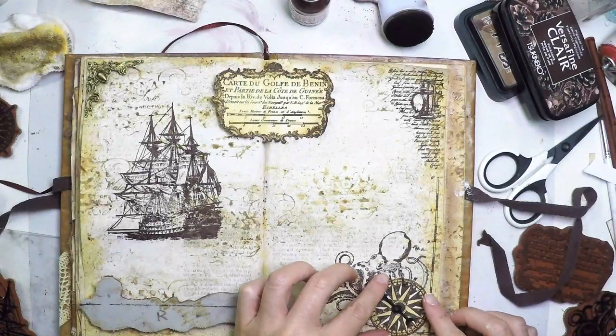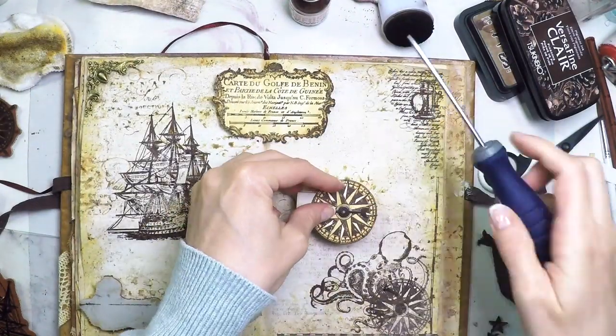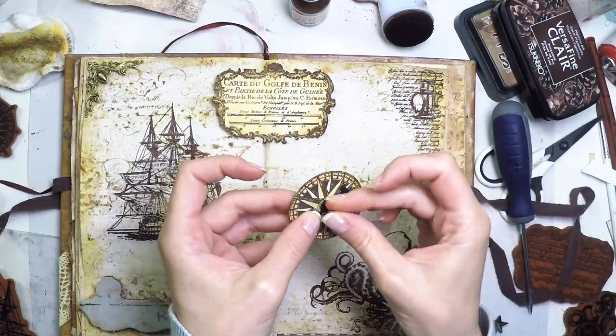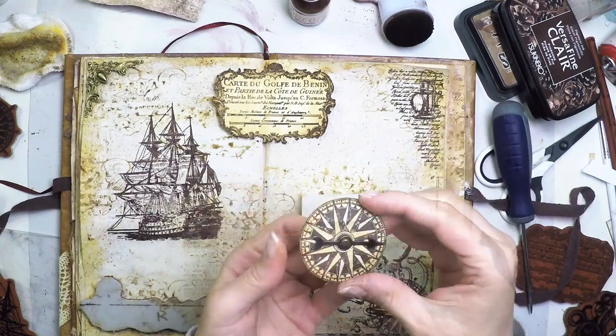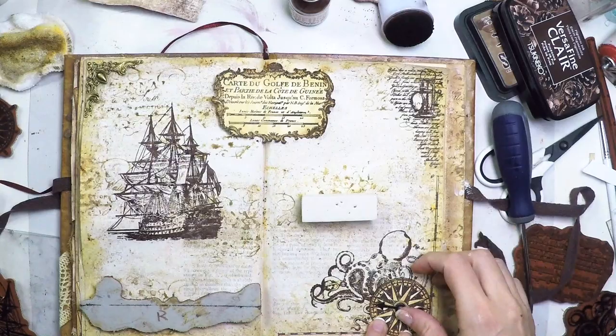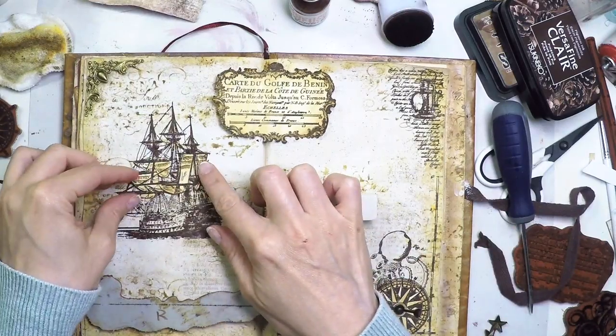I'm drying it very, very well — making sure it doesn't shine and therefore everything is dry. Now I'm going to add some embellishments, adding a spinner in the center of the compass so it spins. I'll start seeing how things look with all the cut-outs placed on top.